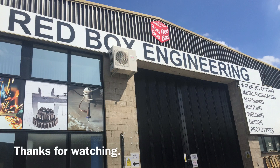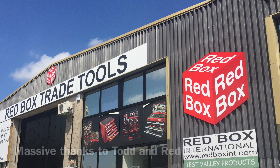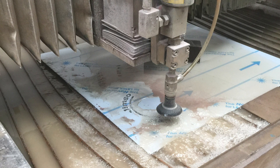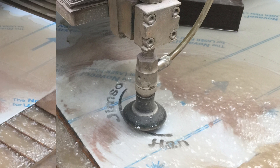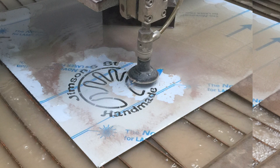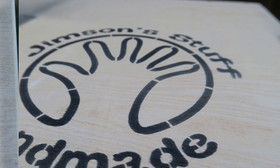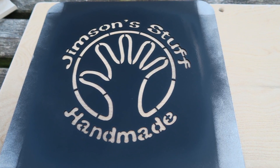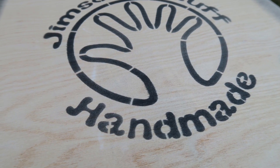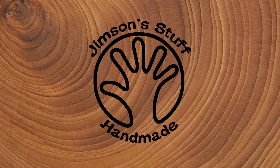Thank you very much for watching, folks, and thank you very much to Todd and Red Box for my lovely stencil — really pleased with that. I'll be back soon with more creative videos. Thank you to all my subscribers — I really appreciate it and all the lovely comments. I'll put links to Red Box's website and The Tool Post's website in the video description. Thanks again for watching — more videos coming soon.